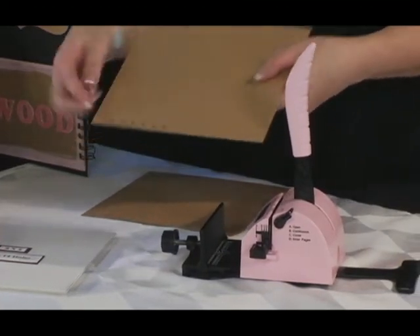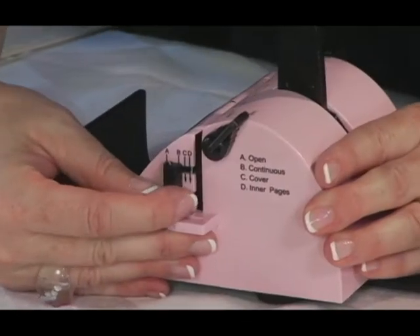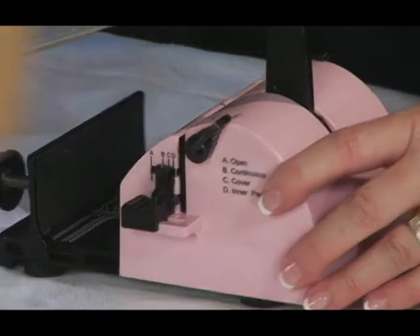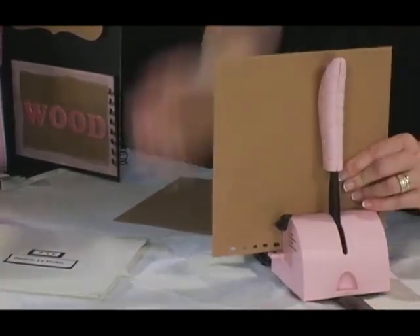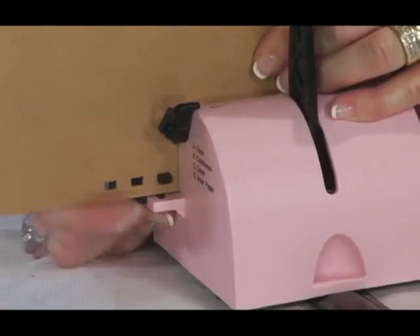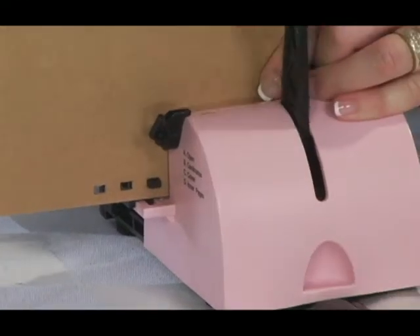Move the stop guide to A — the open setting — and slide the cover to the right, counting over to the fifth hole that you've punched. Engage the stop guide tab into the fifth hole and bring the handle down to punch. Repeat this step again, this time engaging the seventh punched hole. Bring the handle down again and you have perfectly aligned, even holes.